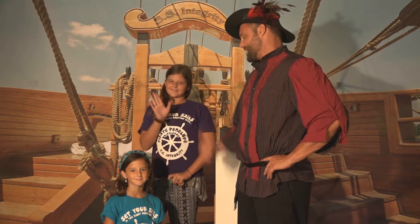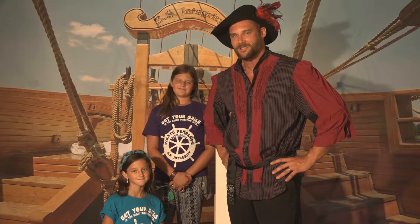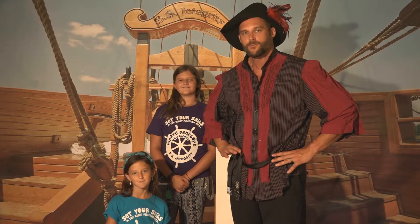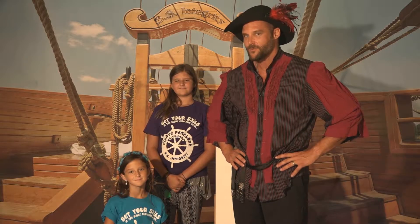Hey parents and kids, artist Pirate Chris here with daughters Josie and Sophie aboard the SS Integrity. We hope you had a summer full of wonderful memories and activities and you were able to relax and recharge for the school year. Most importantly, I hope you were able to be creative. My daughters Josie and Sophie are going to help me show you how to relax, recharge, and create through art. But first I have a question.